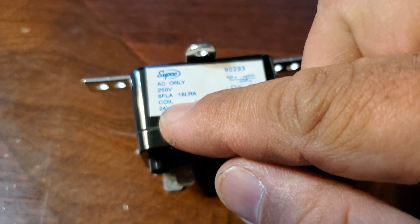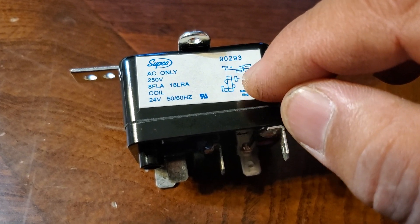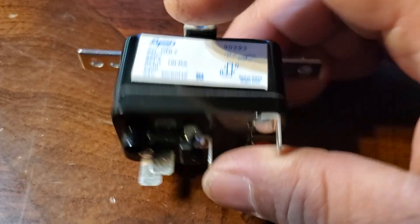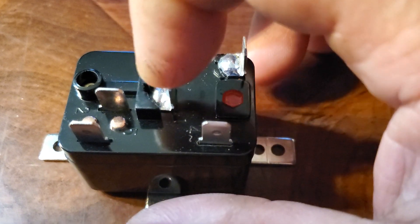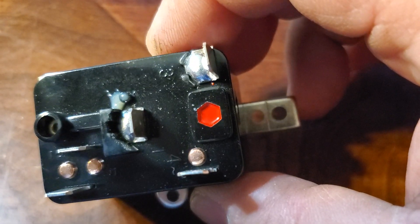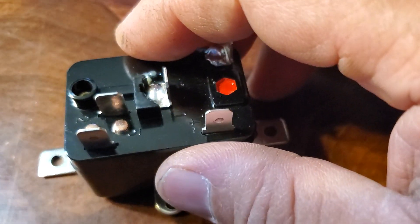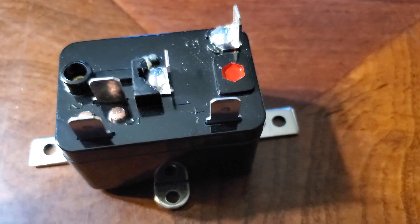You can see here — it says '24 volt coil' — that's the coil. It's telling me from post terminal number one and number three, that's the coil. That's number one, and that's number three. So between here and here there's a coil that needs to be energized by 24 volts.